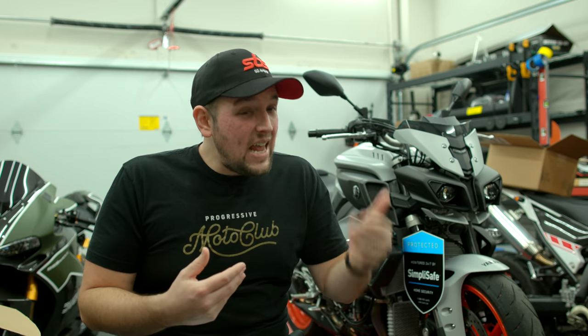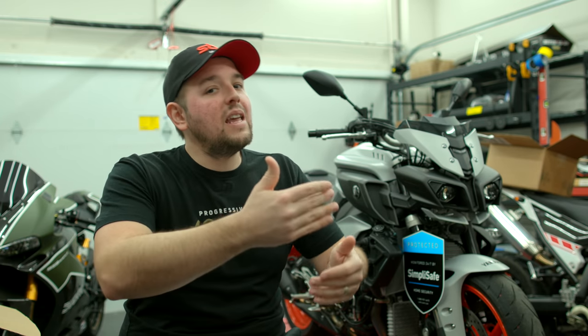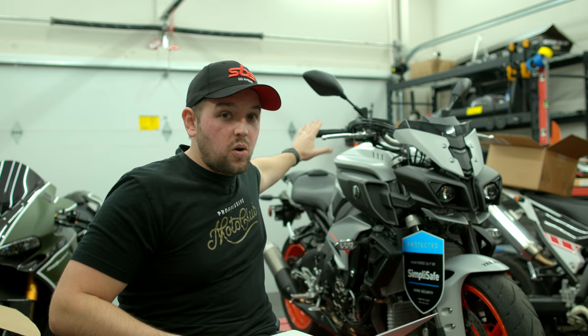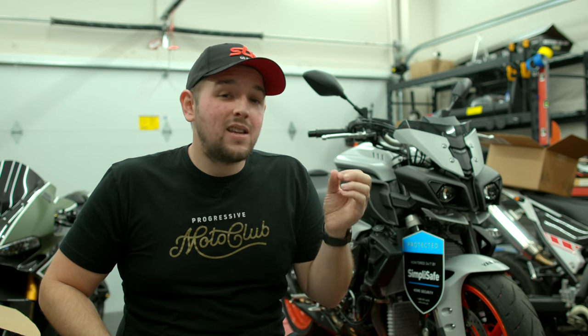Here in Georgia we don't really have that cold of weather, but in the dead of winter it would be nice to have heated grips sometimes. Or maybe I take this motorcycle on a cross-country tour and run into some really cold weather. Regardless, I'd like to have heated grips there just in case — I'd rather have them and not need them than need them and not have them. Heated grips are also really helpful because this motorcycle doesn't have any hand protection, so if you're riding on the highway for a long time in cold temperatures, you've got a lot of wind hitting your hands.